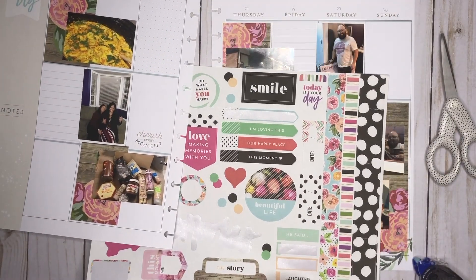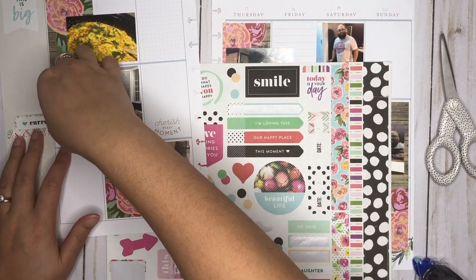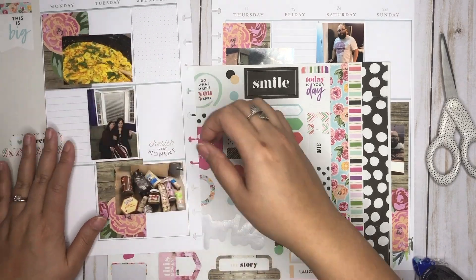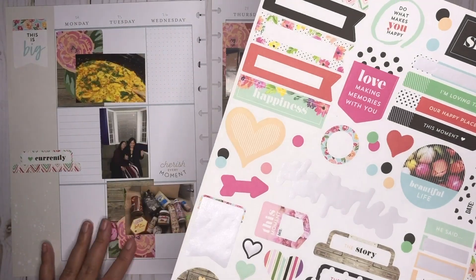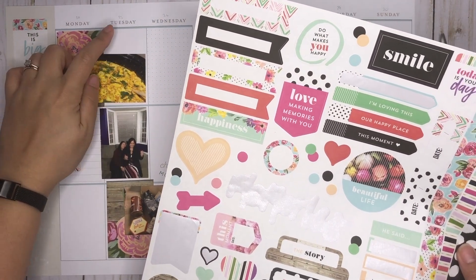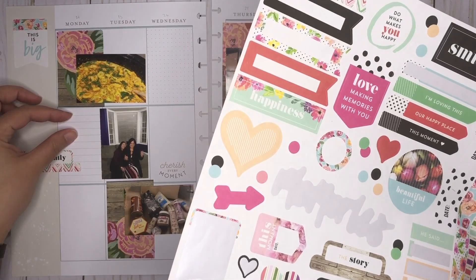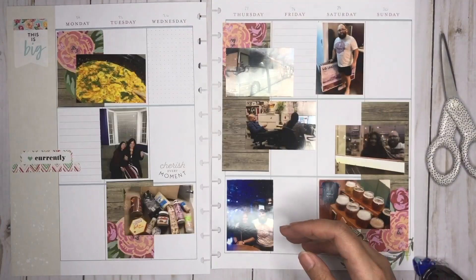I'll put this currently here so I can just cover up that noted spot too. I might just use some colorful boxes to caption all of these, but I'm just trying to figure out how I want to do that at the same time. So I think I might just caption this photo up here, caption this here, and then caption this one down here. So I'm just going to go ahead and quickly do that.